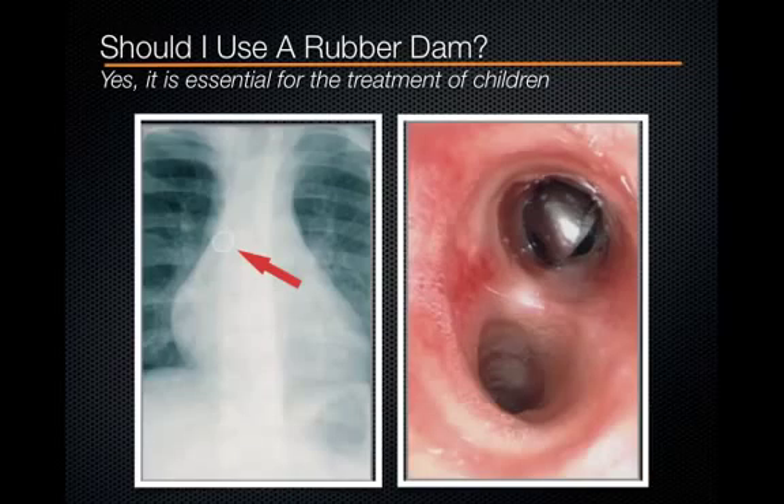Do we need to use a rubber dam for all patients? Definitely. Do we need to use it for all procedures? Yes, even the stainless steel crown preparation. This confuses many students because oftentimes with a crown preparation we don't use a rubber dam. But for the child patient, a rubber dam is so essential that we do use it even for crown preparations.